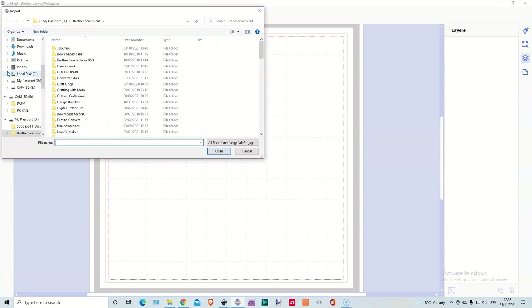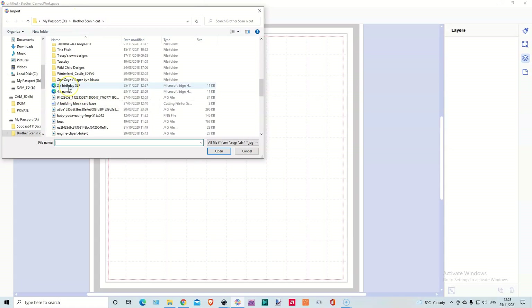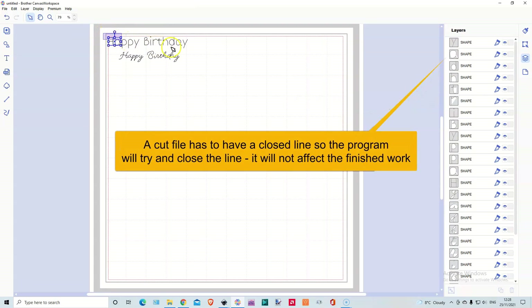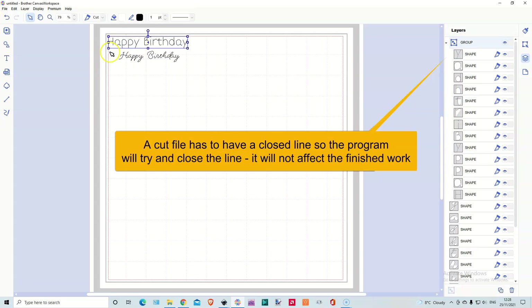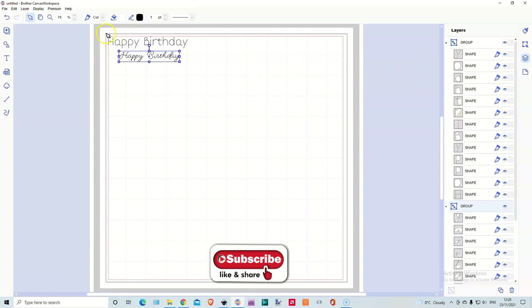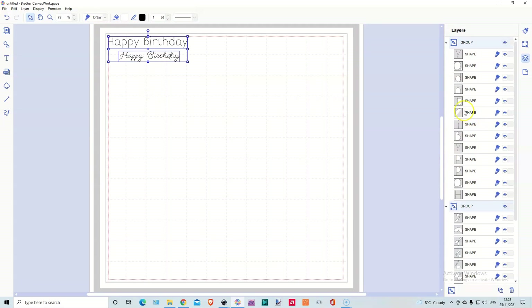Then we'll go over to Canvas Workspace and open SVG. I'm in ScanNCut so it'll be down here — Two Times Birthday. Open it up and there we go. It comes out really tiny — don't worry about this. That's because it is currently in a cut file, so it's automatically going to try and find a way to close the line. A cut file has to be closed. So once I've grouped the words, we'll grab them both and change to Draw mode, and it will draw it exactly as it is. You haven't got to worry about the extra line — Canvas Workspace automatically tries to find a closed line, that's all it is.